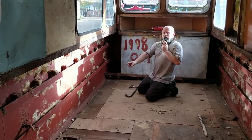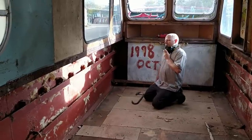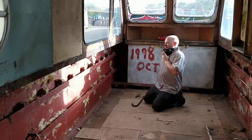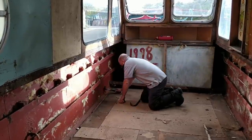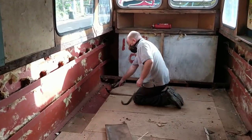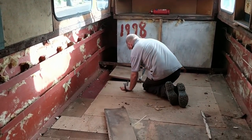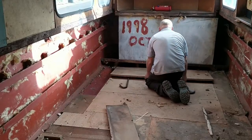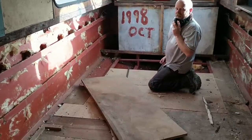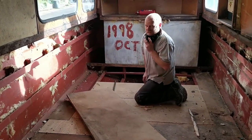What we're going to do now is just take up this first section of floor, just so we can see roughly how it's looking and get an idea of what we're going to need to do. As you can see, they weren't very well fastened down and they were all starting to rot.